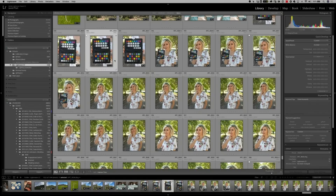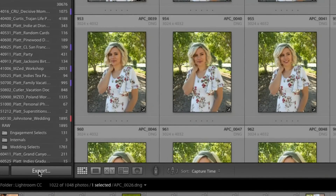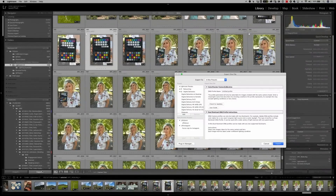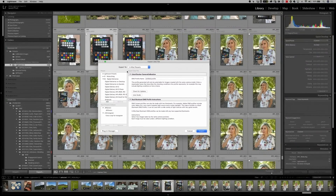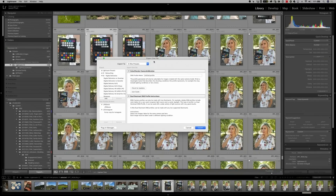All of these images are shot on an iPhone 6s, and you can see I've taken a number of images of the Color Checker Passport. Find the best exposure of it, then go down to the bottom left-hand corner where you see the export button. Click export and you'll find an export dialog box. If you click the export-to dropdown menu and you've installed the X-Rite plugin, you will see an X-Rite preset.